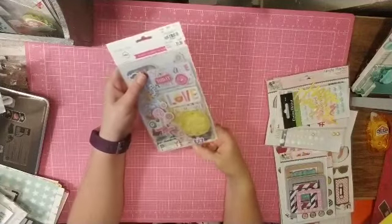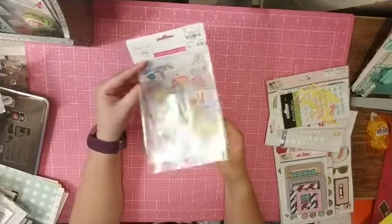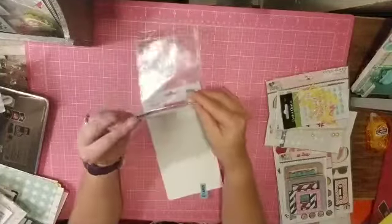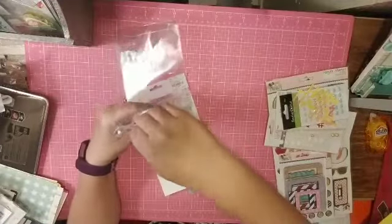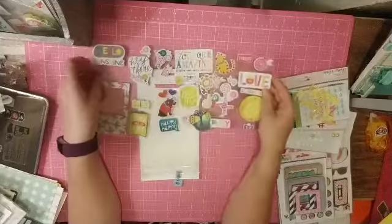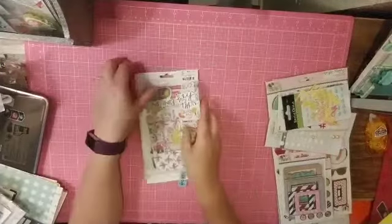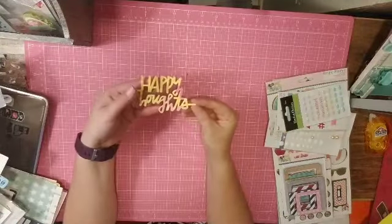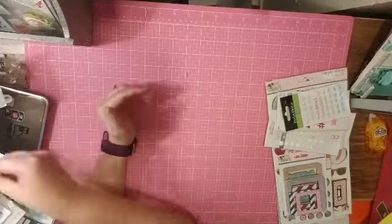I didn't feel like I had enough chipboard, so I have this Project Life Playful that has a ton of little chipboard pieces — three sheets — which I thought were super cute, so I wanted to add those. Along with the titles, I have this Happy Thoughts, which I figured was a good one.